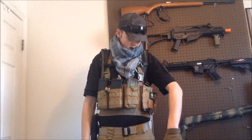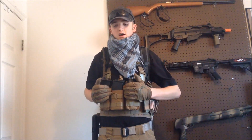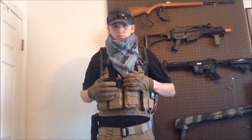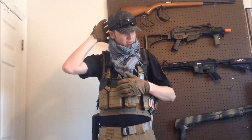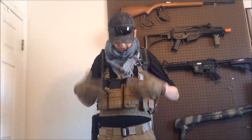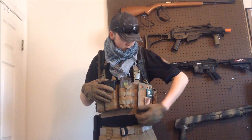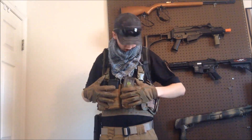My rig is a Condor MCR4 chest rig. I really like it — I've had it for like two or three years. It's cheap, around 25 bucks sometimes 20. It doesn't come with pouches, but I added a six M4 mag pouch which was like 20 bucks, and this other pouch came with my old plate carrier. I sold the plate carrier but kept the pouches.